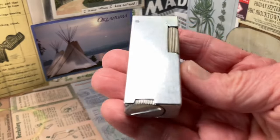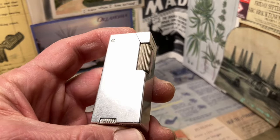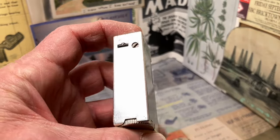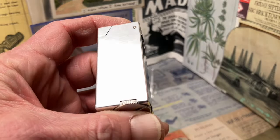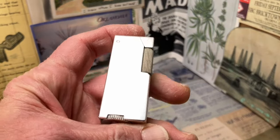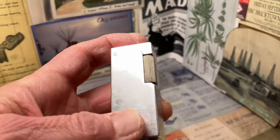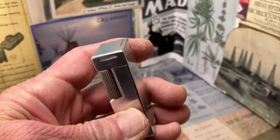This Crown Lighter Corporation was listed on the Toledo Bend BCL site. They did have one picture — or I should say one lighter, with about three pictures of it. They looked very similar to this one, although not identical.